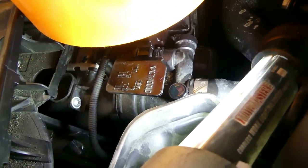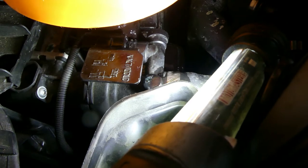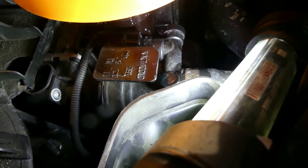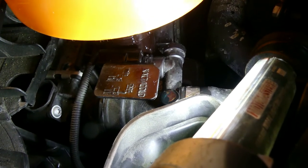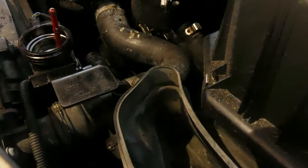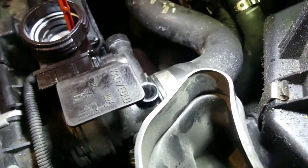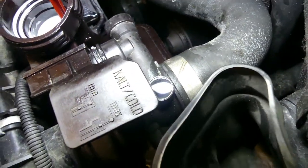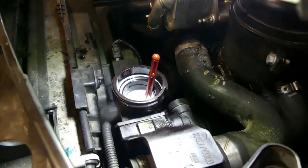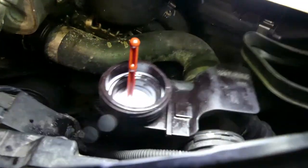Now we can start pouring some coolant — this is 50-50, 50% water and 50% coolant. You can see the bleeder valve right there — air is coming out. See that, it's bleeding out air. So I think that's it — it's been like this for about five minutes now. There are no more bubbles coming out from the bleeder valve. We still need to remove a little coolant in here, because the reservoir shouldn't be completely full — there should be some space.